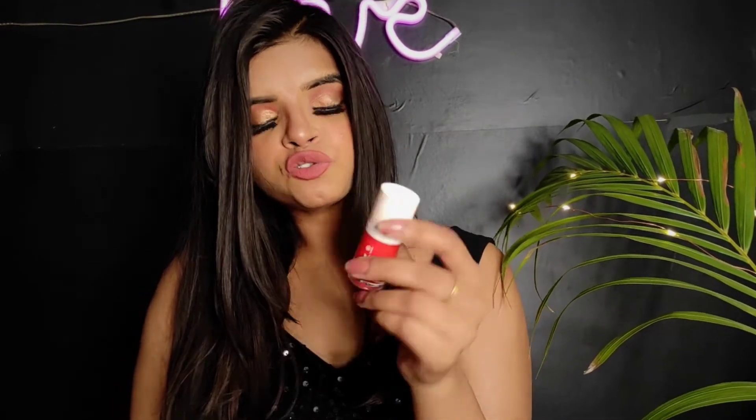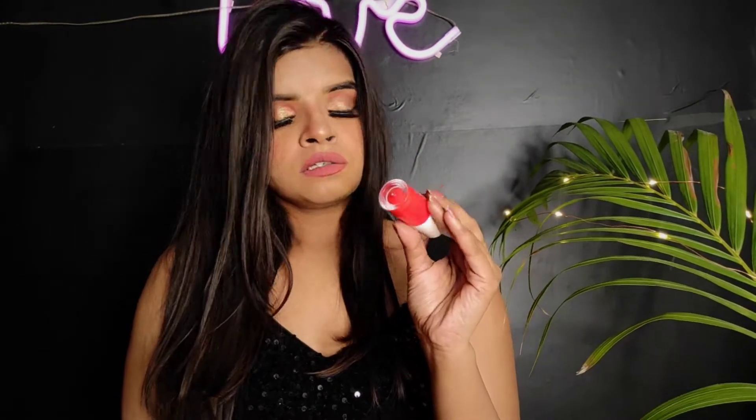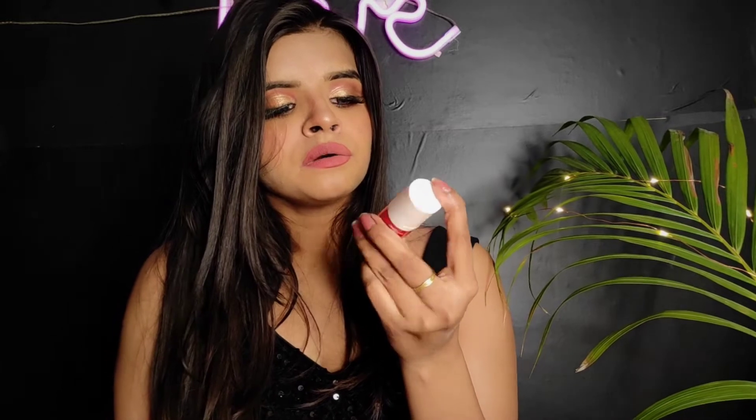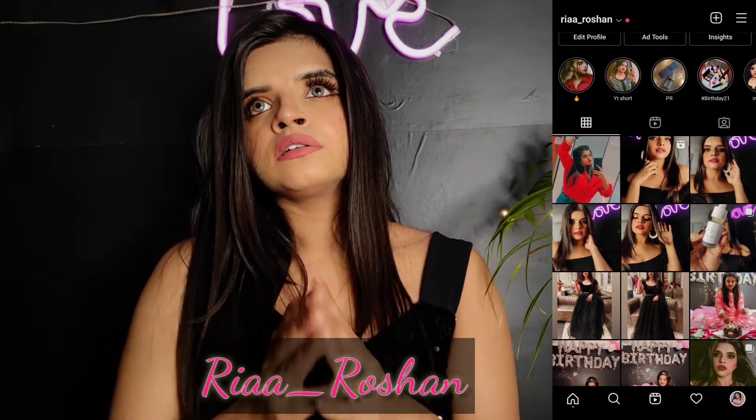Hi everyone, welcome back to my channel. My name is Rhea and I hope you all are doing well. Today's video is a makeup product review, and the product I am talking about is Earth Rhythm Lip Cheek Tint. Before we get started, please subscribe to my channel if you haven't yet, and do follow me on Instagram — I'll mention the handle down below.